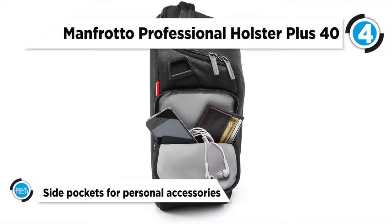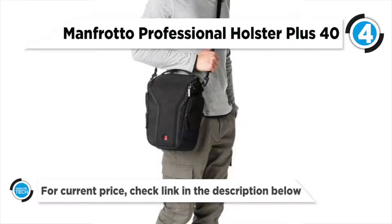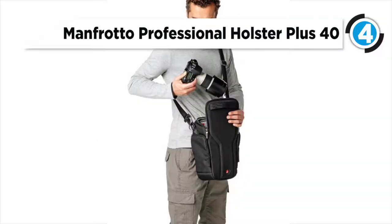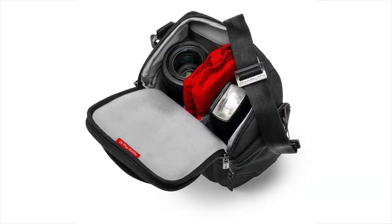The bag is made with multi-layered construction and a front shield that better diverts impact away from the middle of the bag. The red dividers feature a flexible piece that can create an additional internal section.